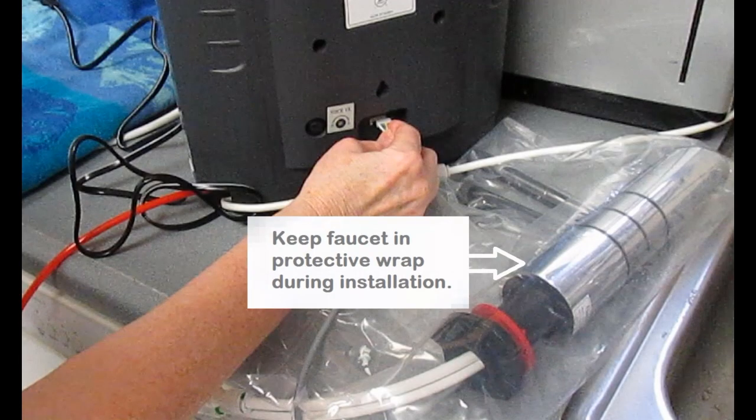Another note about installing the Delphi H2: while you're installing the faucet and until it's fully installed, keep it in its protective plastic cover. That's just to keep it from getting scratched.